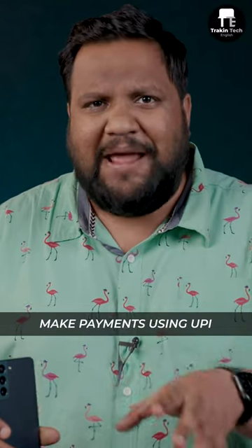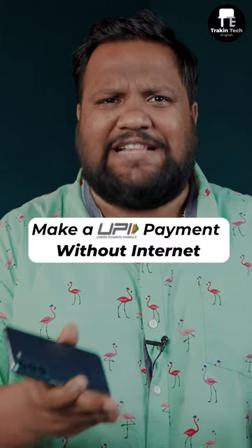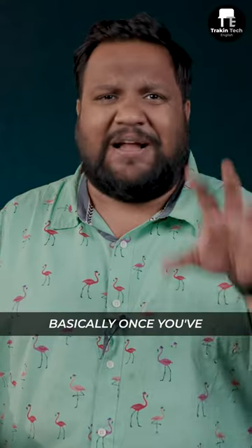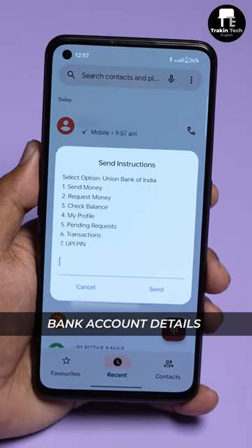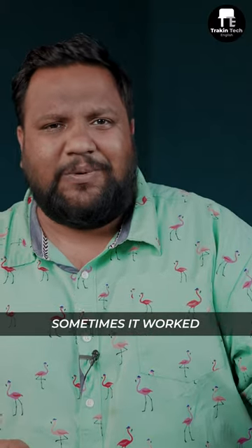A lot of you know that you can make UPI payments even if your phone doesn't have an active internet connection. The tip for it is the USSD code *99#. I tested it and it works, but there are some problems. Once you've typed the code and linked your account, you can make payments, receive payments, and check your bank details. However, it didn't work with Jio when I tested it, and on my iPhone it worked very wonkily — sometimes it worked, sometimes it didn't.